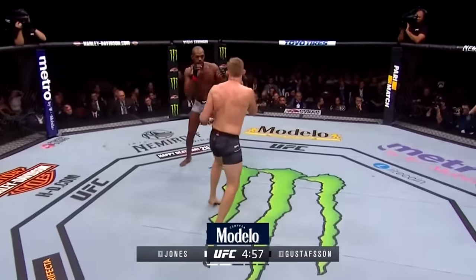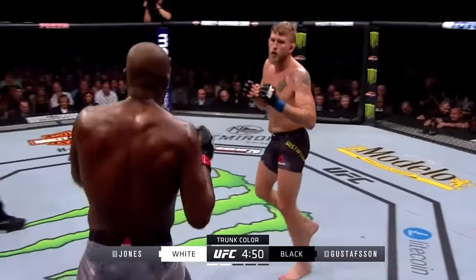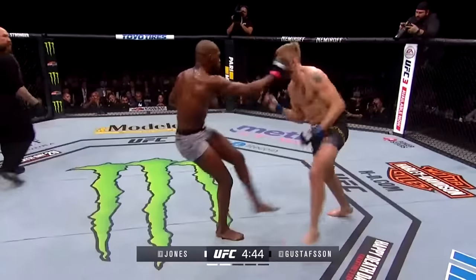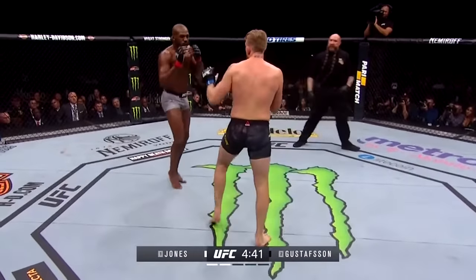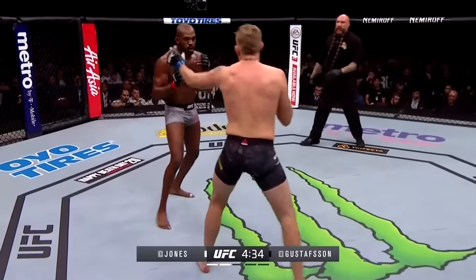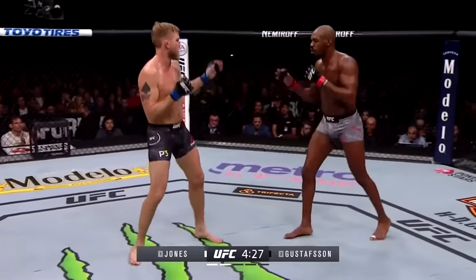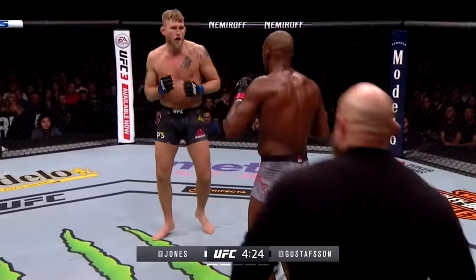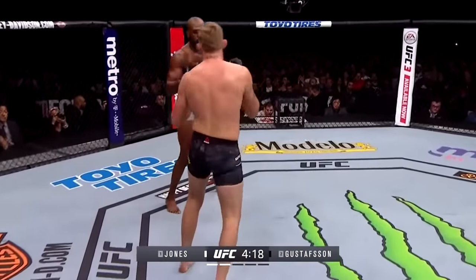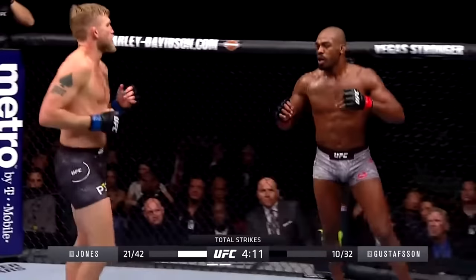Jones takes the center of the octagon here for round two with an early attack to the midsection of Gustafson. Gus needs to let his hands go — more combinations to the body and then finish up top. Nice body kick and inside leg kick by Jones. That's what Jones does so well — he makes your hands non-existent by attacking your legs so you can't move forward into boxing range. He throws those kicks, teep kicks to the body, throws elbows, and keeps you at kick range.